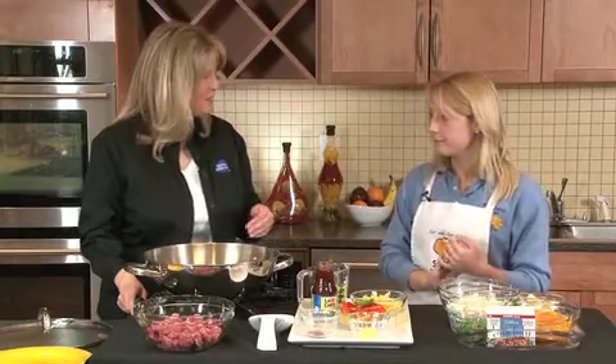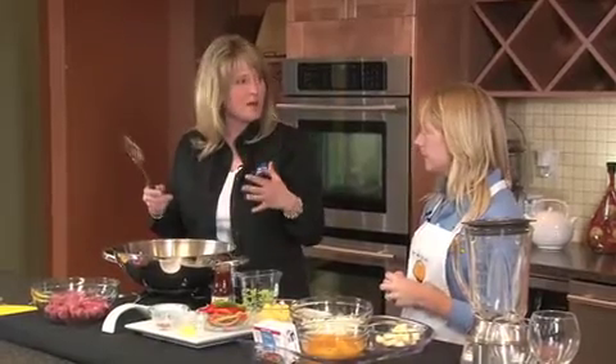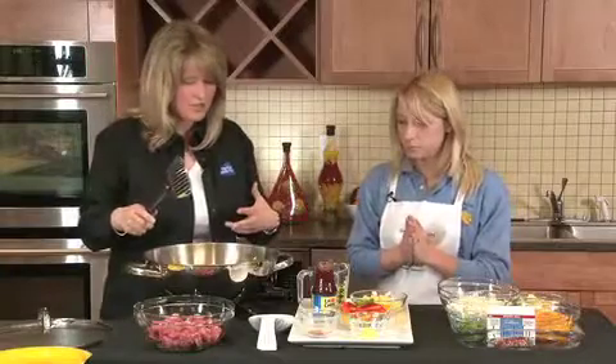Thanks, Betsy. I am really excited to be here today. We've got this fabulous recipe that combines edamame and lean nutritious boneless pork tenderloin with lots of veggies, and it's just a really terrific, heart-healthy recipe. Good, I'm excited. So I guess we're going to get started.